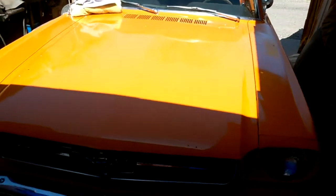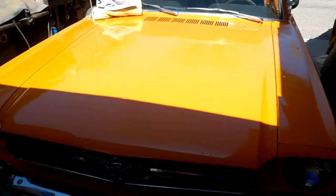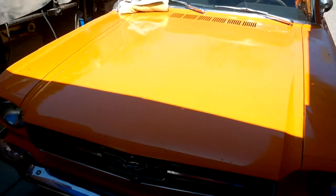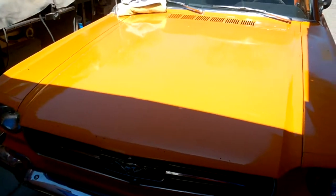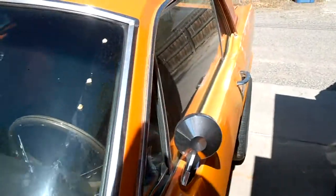Today we're going to make a new package tray board for the rear window of the 1965 Mustang. The old one was broken and falling apart, so I already got it cut and laid in there.